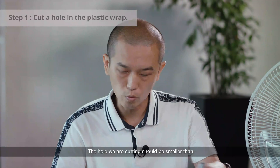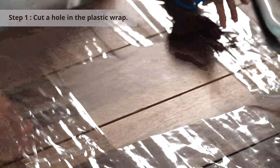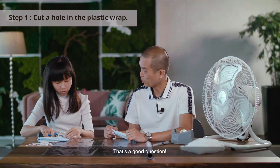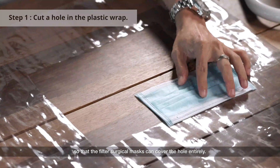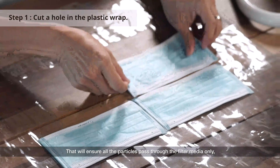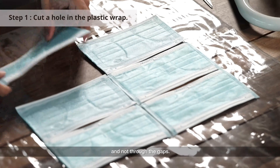Cutting a hole from the plastic wrap should be smaller than the surgical mask. Dad, why does the hole need to be smaller? That's a good question. You need a hole that is smaller so that the filter surgical mask is able to cover the hole entirely and properly. That will only allow particles to pass through the filter media and not through the gaps.